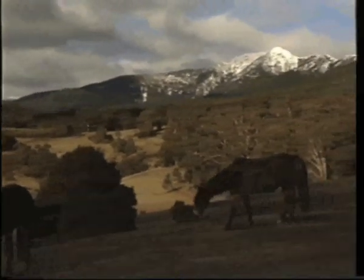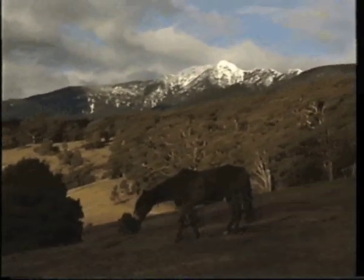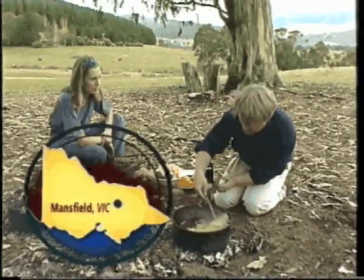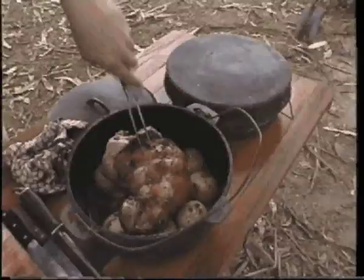If you're in the bush, or even your own backyard, you can make fantastic gourmet meals. I'm visiting bush cook and tour operator Andrew Dreyer in Victoria's high country to get some terrific outback cooking ideas.